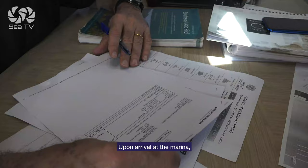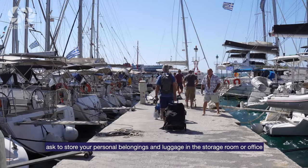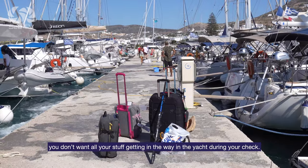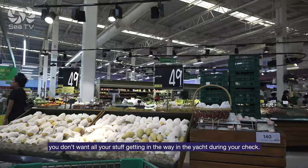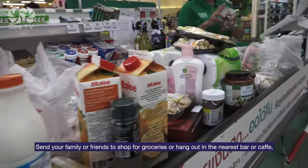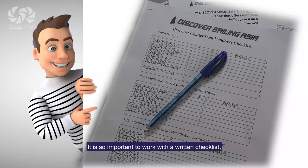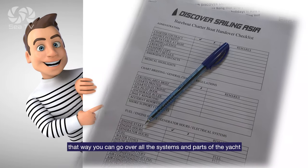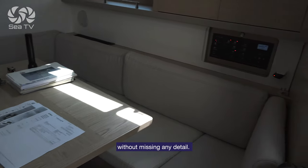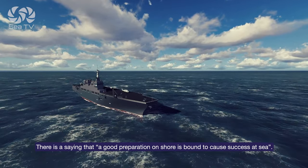Upon arrival at the marina, start by finalizing the documentation in the charter company office. Ask to store your personal belongings and luggage in the storage room or office — you don't want all your stuff getting in the way during your check. Send your family or friends to shop for groceries or hang out in the nearest bar or cafe while you check the yacht over quietly. It is very important to work with a written checklist so you can go over all the systems and parts of the yacht without missing any details. There is a saying: good preparation on shore is bound to cause success at sea.